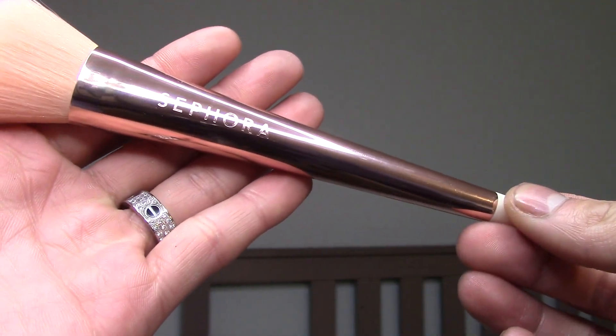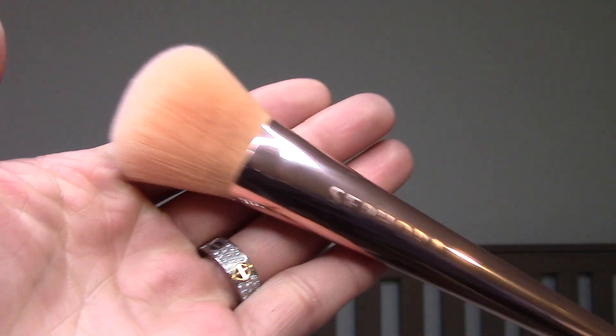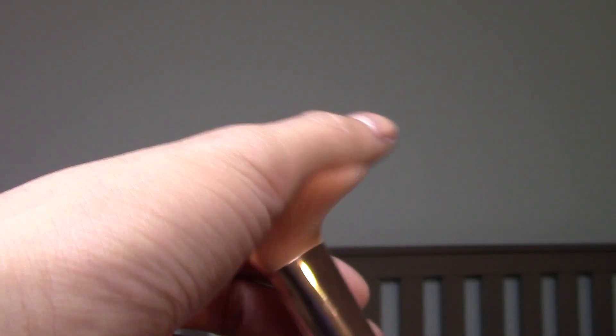I believe these are synthetic fiber bristles, and they are the softest brushes that I own. This is what they call the blush brush — you can pretty much use this for anything you'd like, but it's definitely ideal for blush or hollowing out the cheekbones to contour. You could even set the under eye with this brush. It's just an all-over powder brush that's awesome, and I cannot wait to use it.